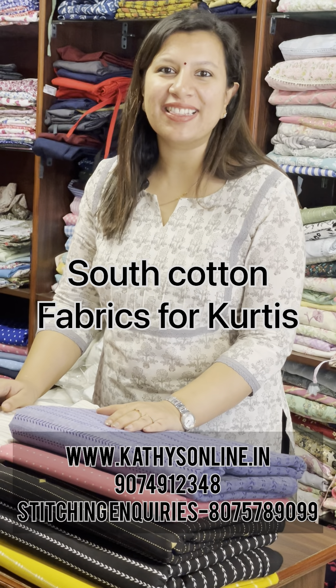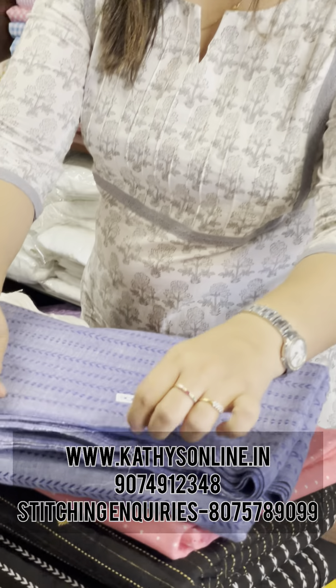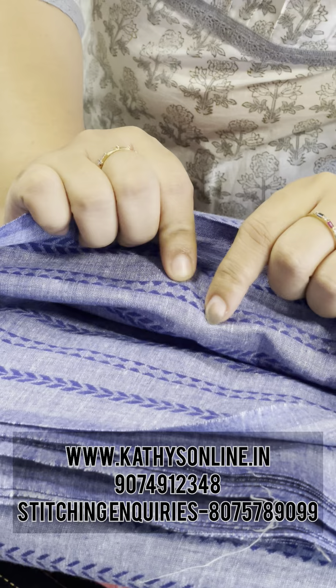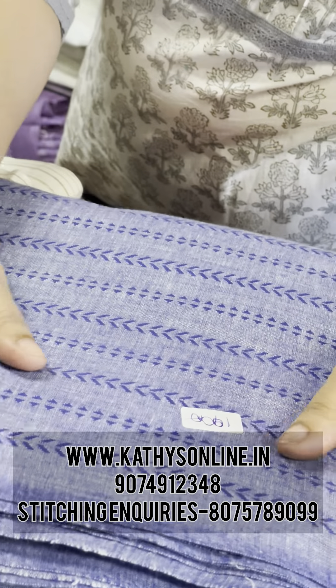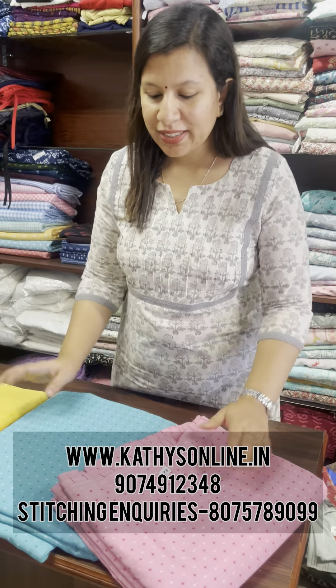Hi, I am Alphonsa from Cathy's. I have a collection of running fabric — South cotton fabrics. Pure cotton fabric has a weaving fabric. This is a thread weaving. I will design some colors — this is a design.